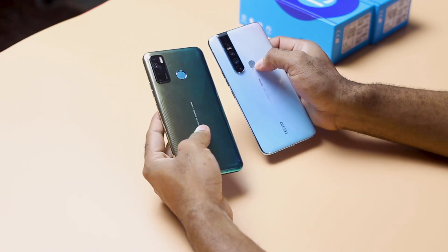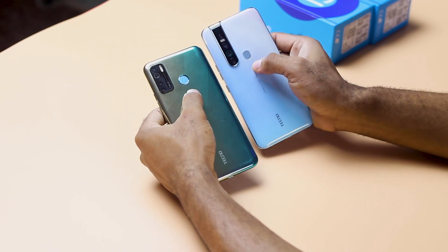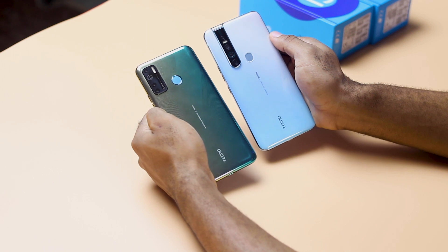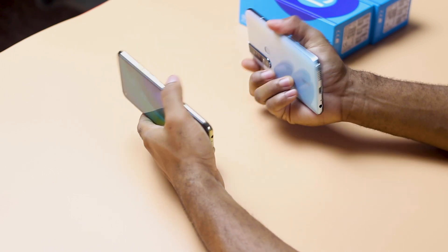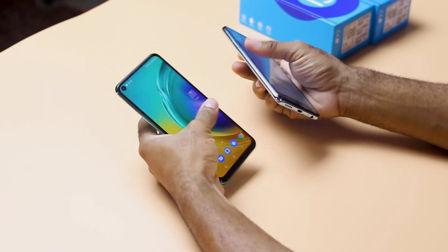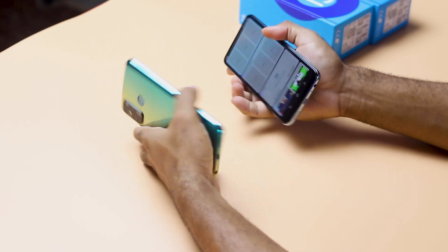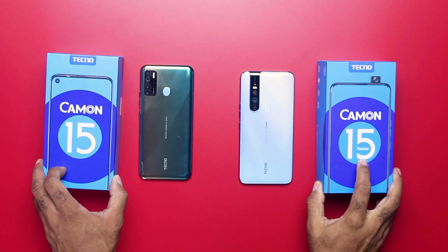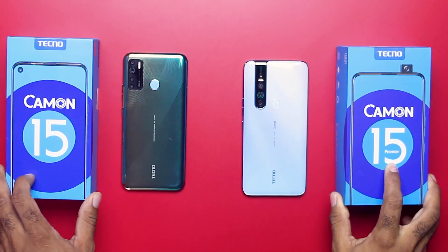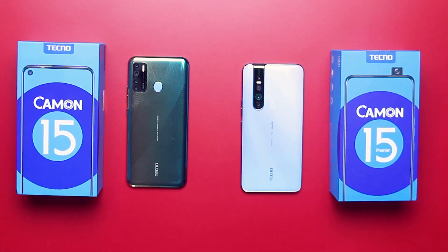Taking a look at the rear of both devices, that's where you see the major design differences. The regular one has a rectangular, boxy camera module with 4 cameras, while the Camon 15 Premier has a single-filed quad camera setup module. Both camera modules protrude and will have the devices rocking on a flat surface. The fingerprint sensor on the Camon 15 is a perfect circle, while the Camon 15 Premier has a rectangle with rounded edges.